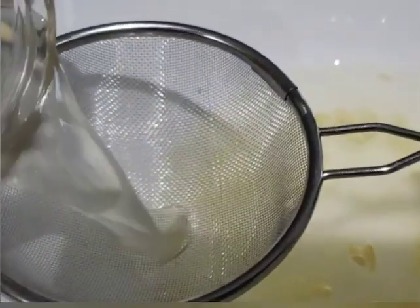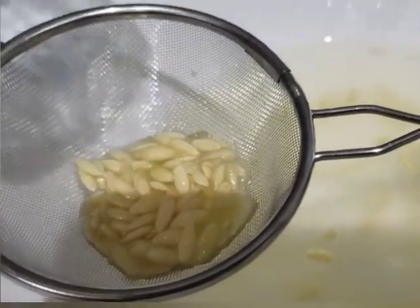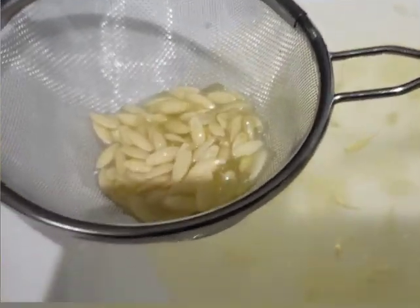Now it's time to pour off the pulp and the bad seeds. The remaining seeds I will strain, rinse, and place on a paper towel to dry.